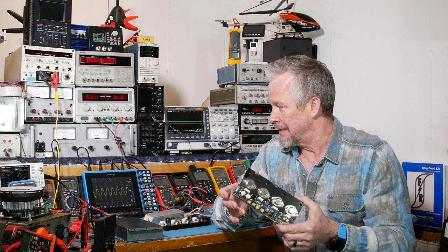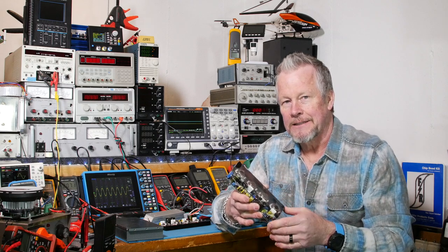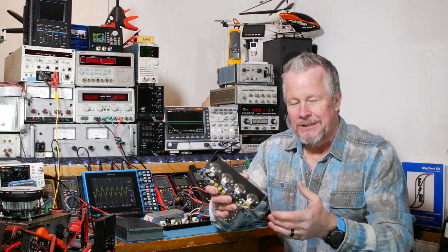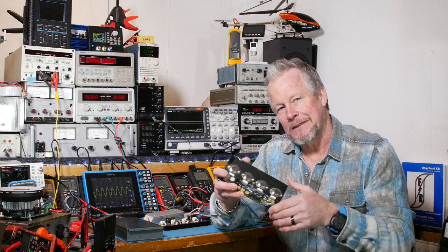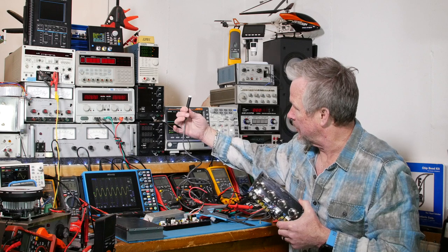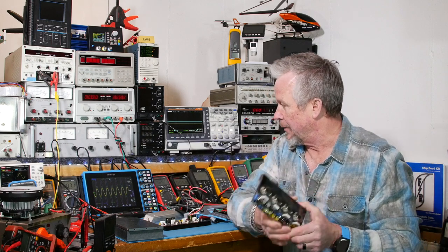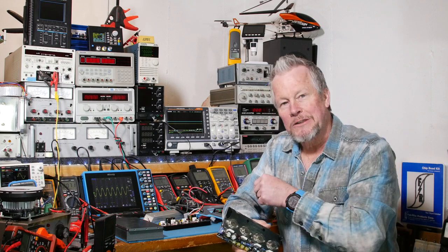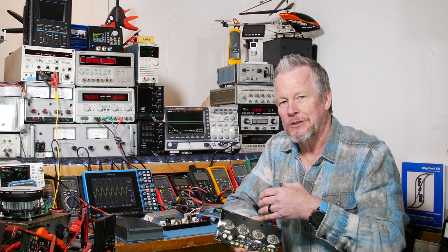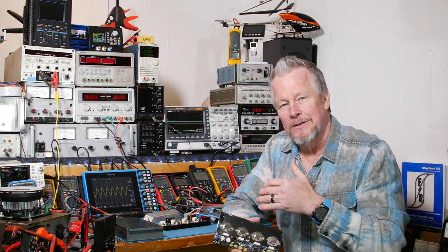The other thing I want to do is THD measurements at 1 watt, 1 kilohertz — we did that before — but let's repeat it to see if we've changed anything. Then we'll check it at 20 watts at 1k, and also do some higher and lower frequencies as corner cases to make sure it looks good across the spectrum. I also have this Fluke thermocouple so I can take temperature measurements on the heat sink and watch how fast it rises.